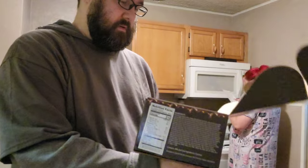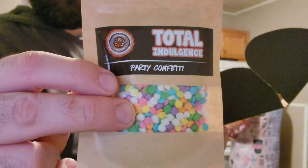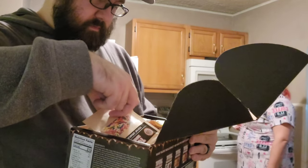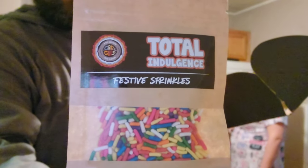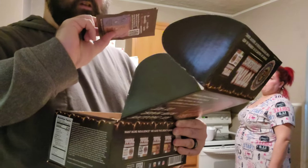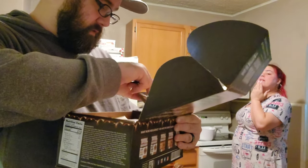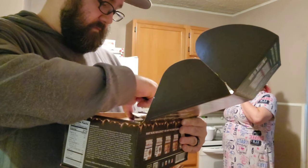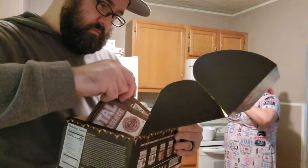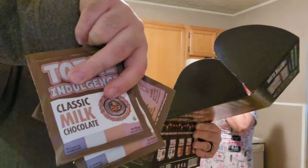Once again, big shout out to Crazy Cups. Right off the top we got party confetti — I think these are just like the sprinkles you can use. We got three packs of those, we got festive sprinkles which is probably the one I'm going to be using, and then we got the pink chocolate drizzle. We got total indulgence classic milk chocolate mix — four packs of that — that's pretty cool.